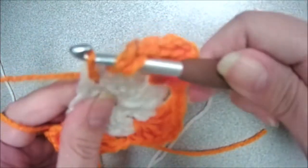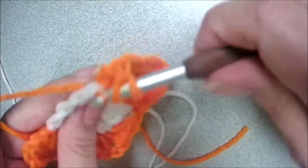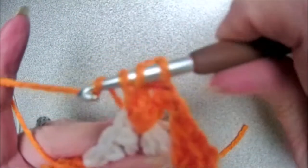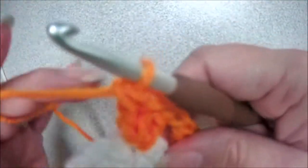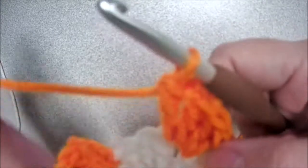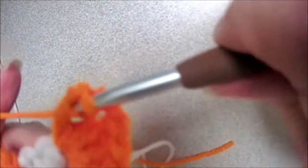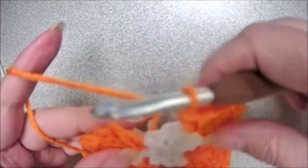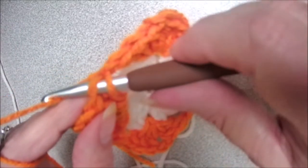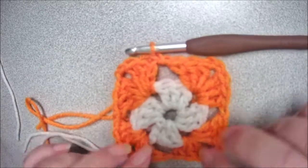So here we go — yarn over, insert your hook, yarn over, pull a loop, yarn over, pull through two, yarn over, pull through two. Two more double crochets the same way. Now we're going to chain two and do three more double crochets. And then a chain one, slip stitch to the top of that chain three space. A slip stitch is just yarn over and pull through, then pull through the loop on your hook.